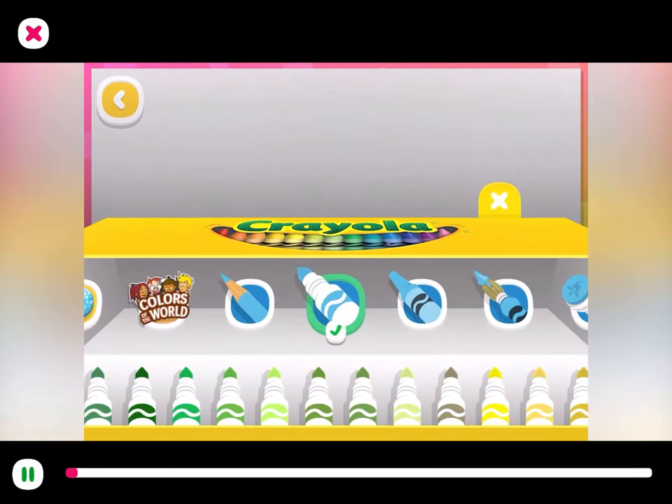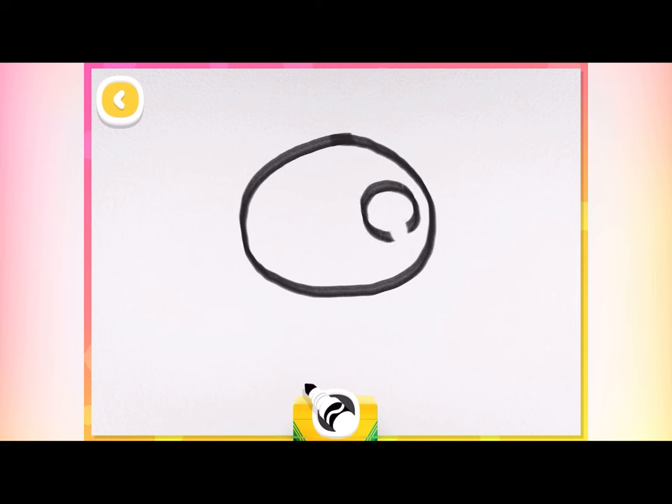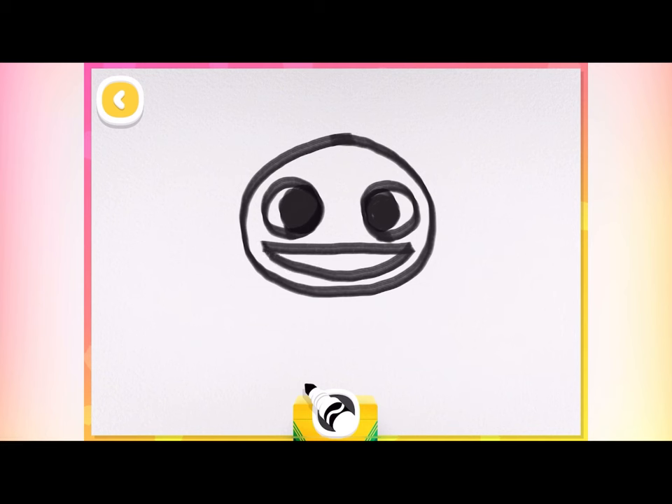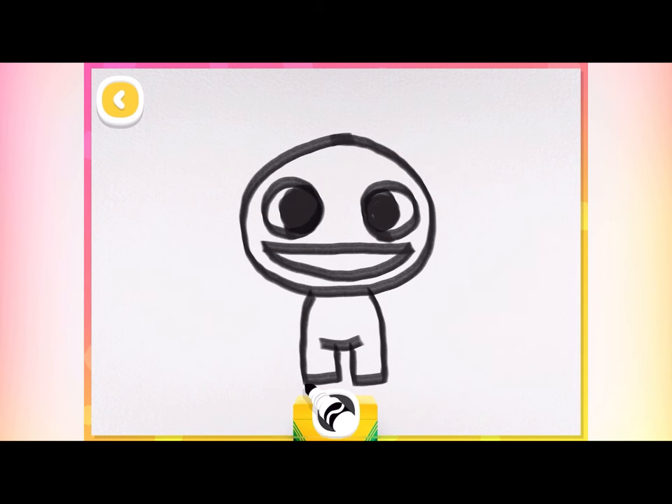Let's learn how to draw a cute pet! First, start by drawing a squashed egg shape for the head. Then draw two circles, like this, and two smaller ones inside to make eyes. A straight line and a curved line make a big happy smile! Now we'll draw two rectangles for legs and add in a curve for the tummy! To give your pet antennas, draw two small circles on top and connect them to the head, like this.